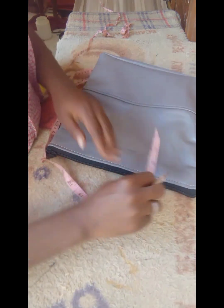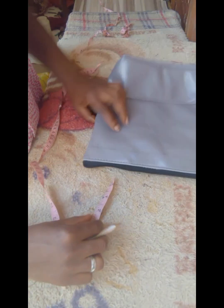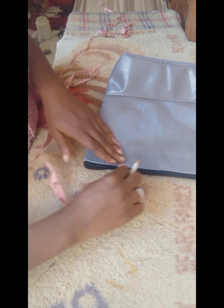This is just me making a two-inch marking from the zipper so that I'll be able to fold it down and put my eyelet, so that I'll be able to put my chain. If you don't know how to put your eyelet on a bag, I have a tutorial for that.